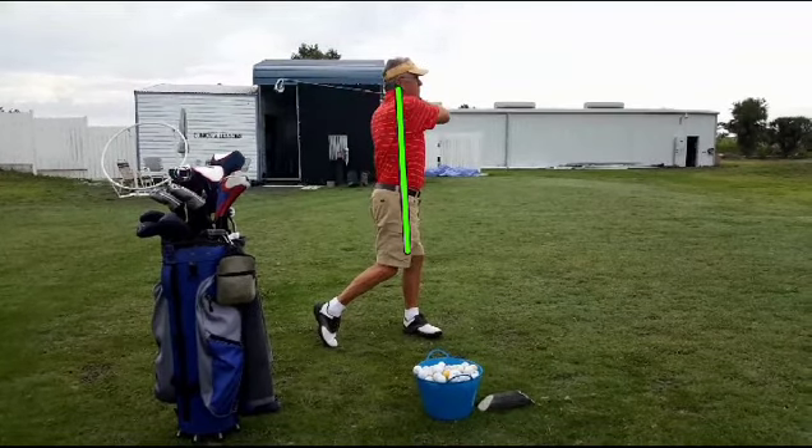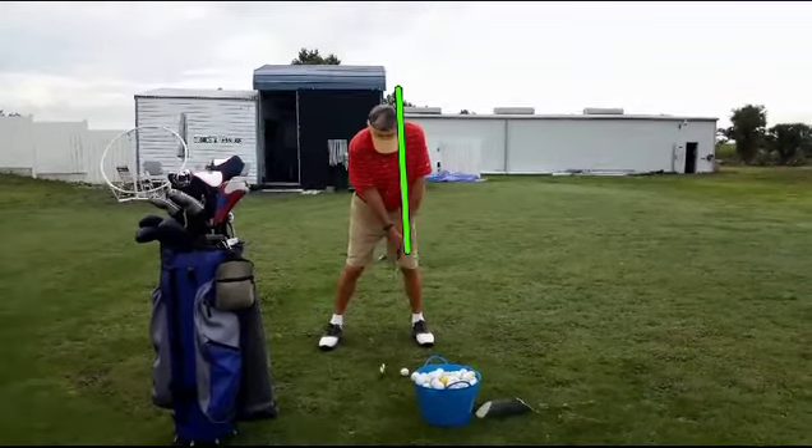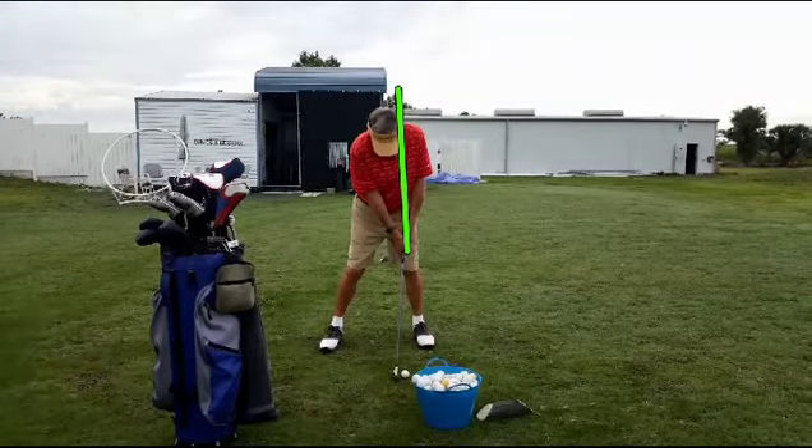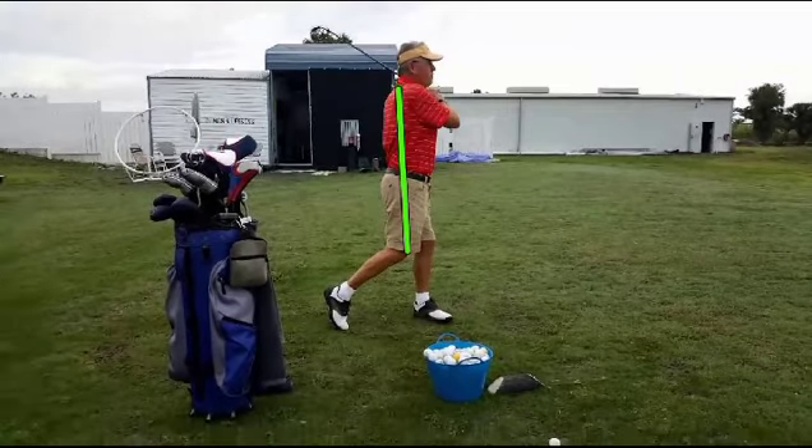These are all things that he does in his practice swing, which is kind of odd. He does a great turn on his practice swing and has great rhythm and tempo. But in his real swing, he tends to get real fast. Go ahead and play this at full speed — you'll see what I mean. Really short.